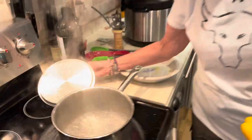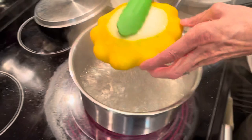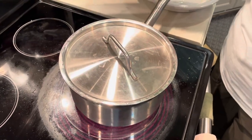The water is now boiling, so I'm gonna carefully put the patty pan squash in the water. Put the cover on it, turn it down and let it cook for about 10 minutes. We're back in about 10 minutes.